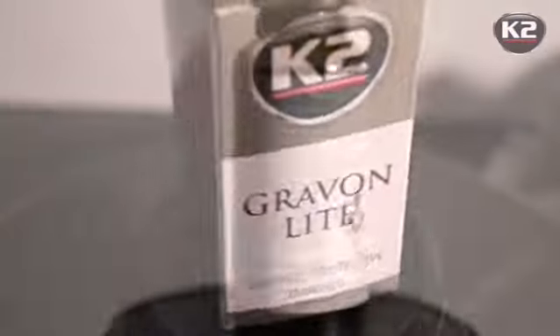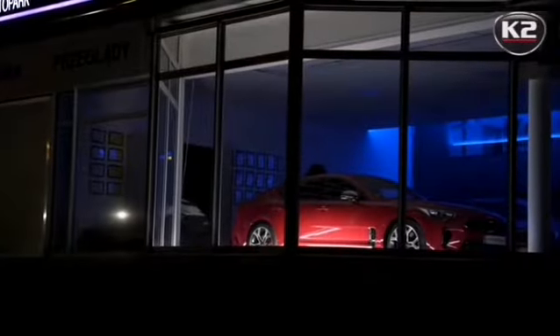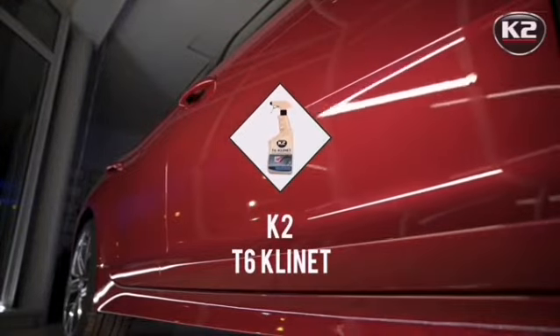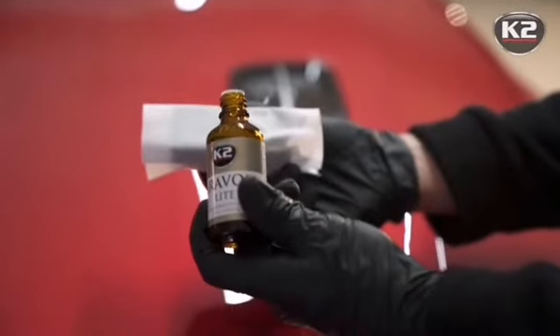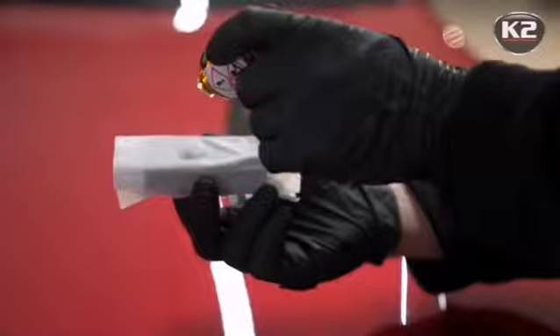The process of applying the K2 Grab-On Light ceramic coating is extremely simple. It is important to wash the car and degrease thoroughly with K2 T6 Client before proceeding. Shake the K2 Grab-On Light thoroughly, then apply a few — about six to eight drops — on a cloth wrap on the applicator.